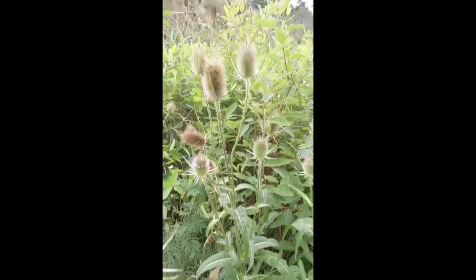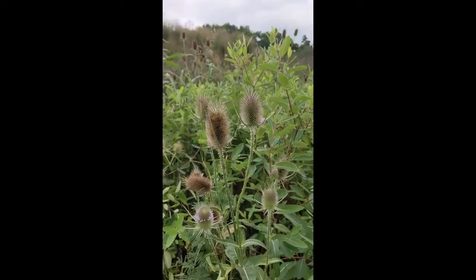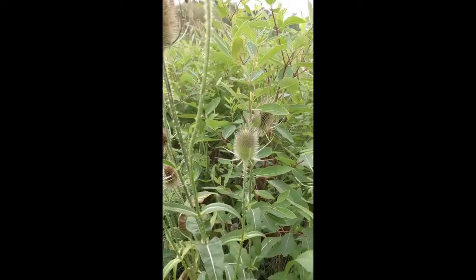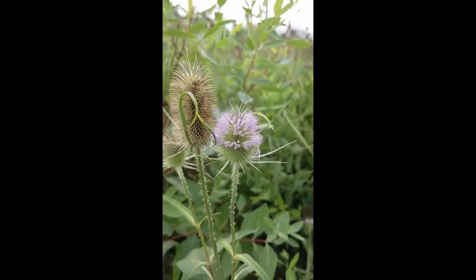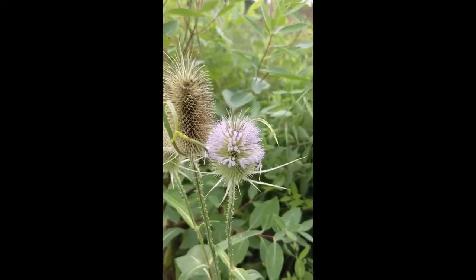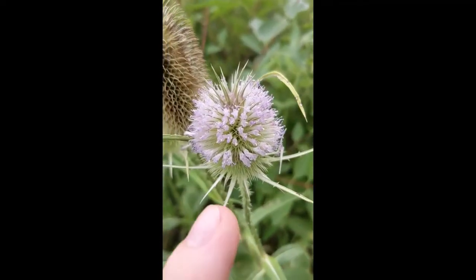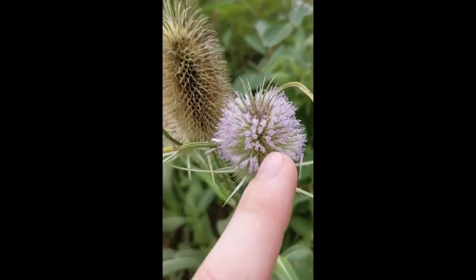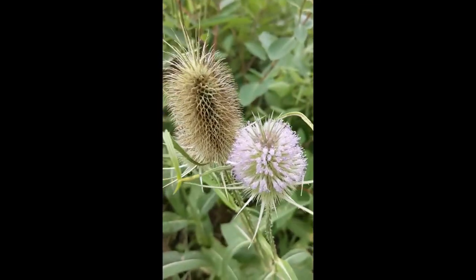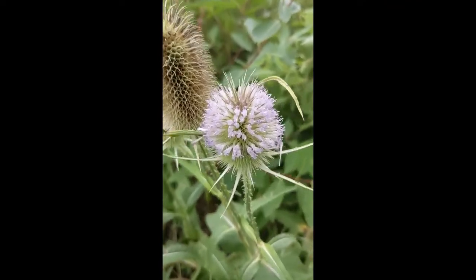The identification is easy. That flower shape is quite unique and distinctive. The flowers are going to be violet, as opposed to white in cutleaf. It is an inflorescence, so note that all of those are little tiny individual flowers — a group of them is just an inflorescence.